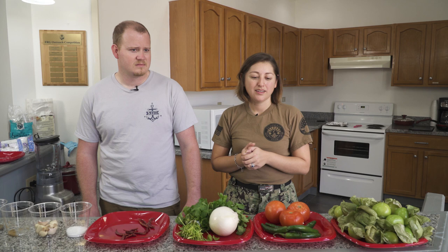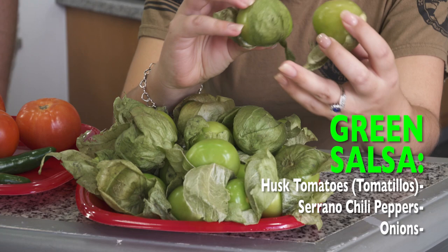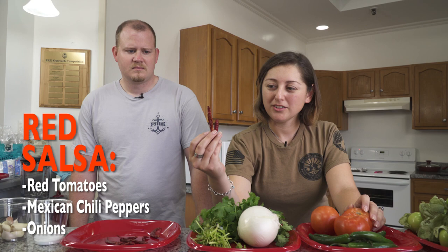The green salsa is going to contain tomatillos — they are called tomates — some serrano chili peppers, and onion. The red salsa is going to contain tomato. Usually I like Roma tomato but there wasn't any, so just pick a tomato that is not sweet. That one is going to contain these types of chili peppers — they are a Mexican chili pepper called chile de arbol, which means chili of a tree.